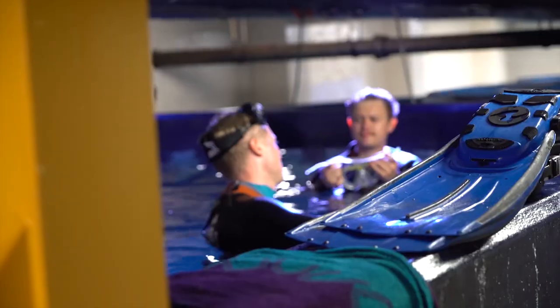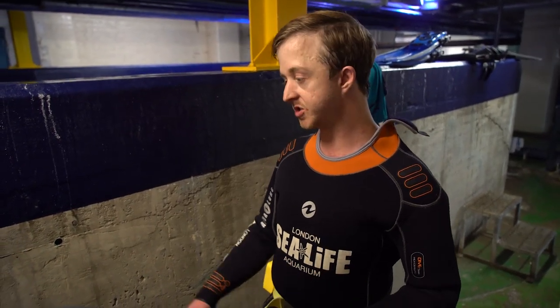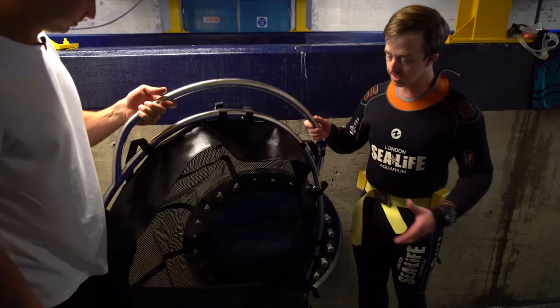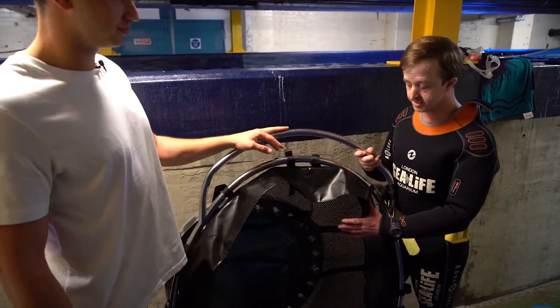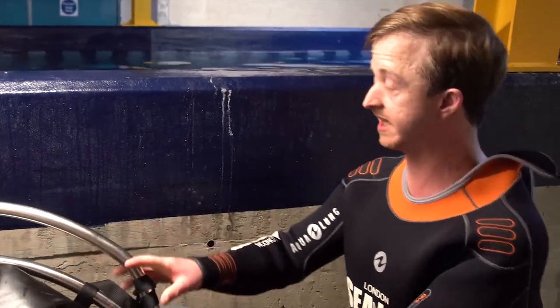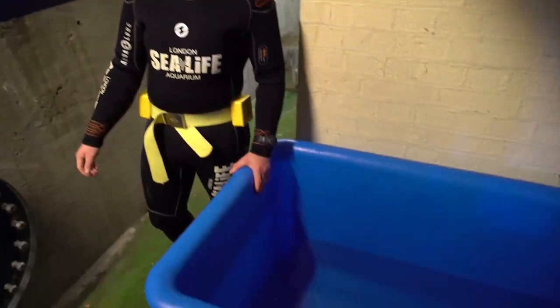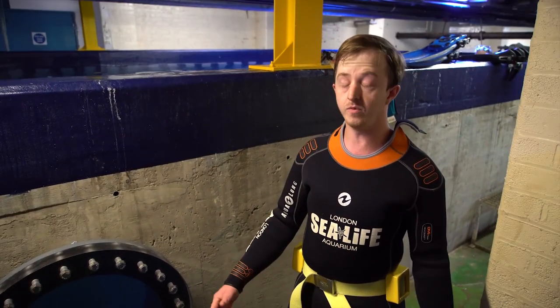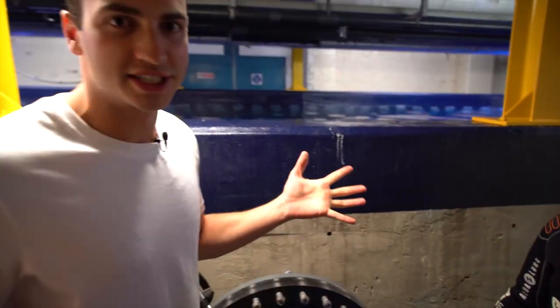What's going to happen now is myself and two other divers are going to get in the water and we're going to guide our black chins into this net here. This is a specially designed net to house guitar sharks and flat rays. We're going to lift out the shark here — this is where you're going to help us get the shark into our container of water — and then we're going to take it upstairs where you'll help with the release. Great, let's get going.